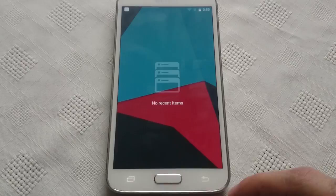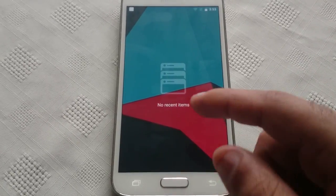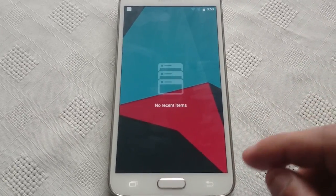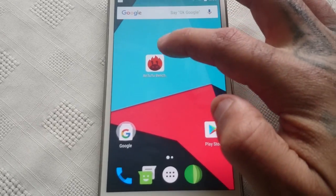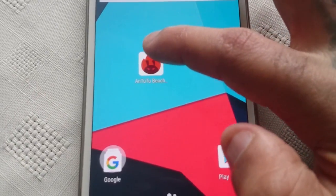Let's just shut down all running applications so we get an accurate test. No recent items opened, so we're good to go. The application I'm using is AnTuTu Benchmark.